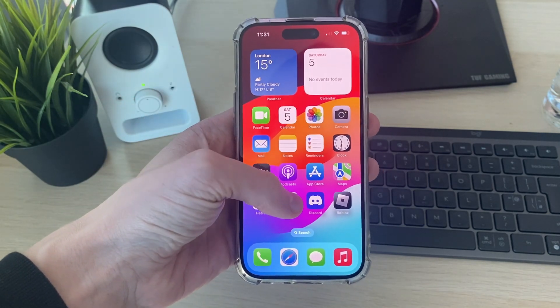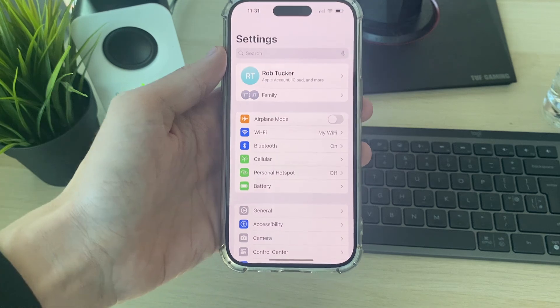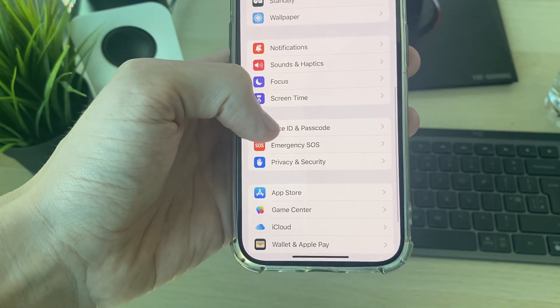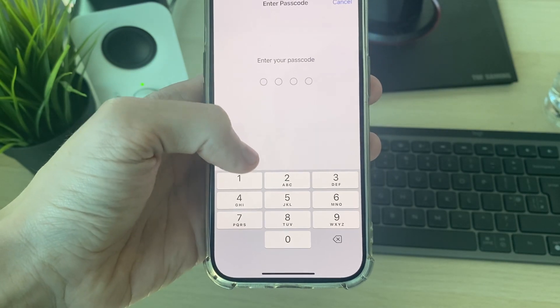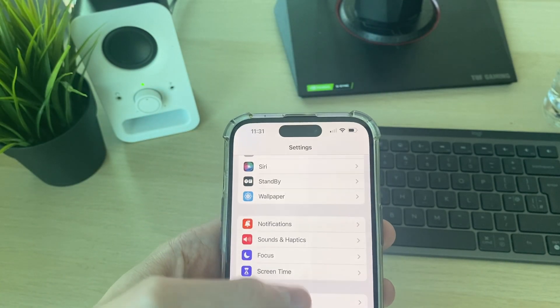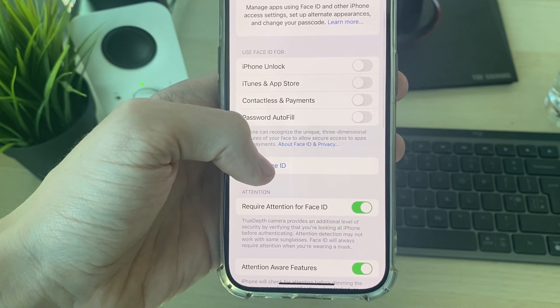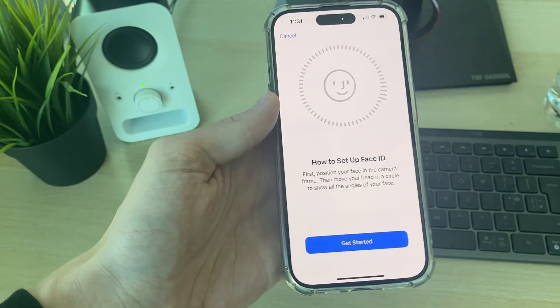To start setting this up, open the Settings app. Then scroll down and click on Face ID & Passcode. You'll need to enter your passcode. After you do that, scroll down and select Set Up Face ID.